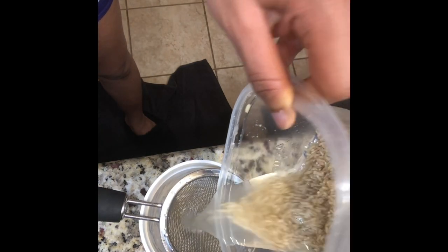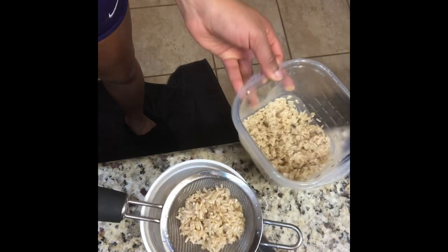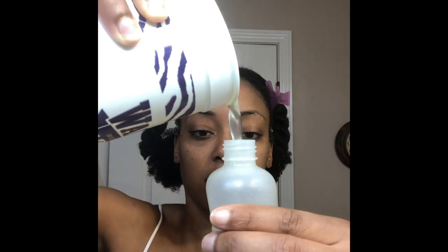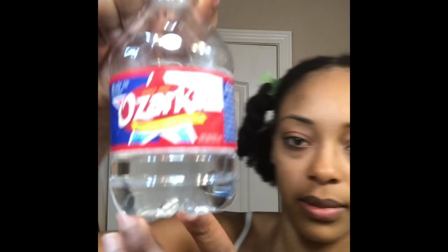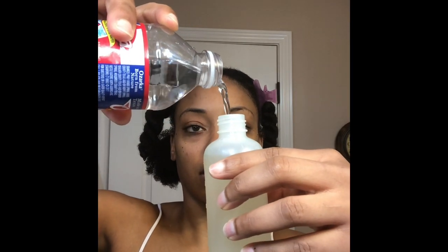Right here I'm just going to strain the rice water into a cup and then pour it into an applicator bottle. It's kind of strong because I let it sit for a few days, so I'm going to dilute it with some water — I am using a hundred percent natural spring water.